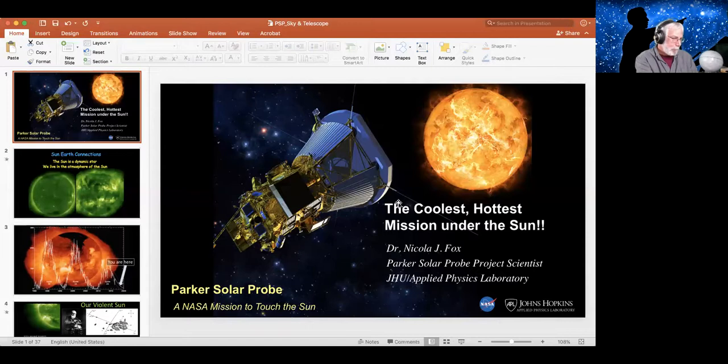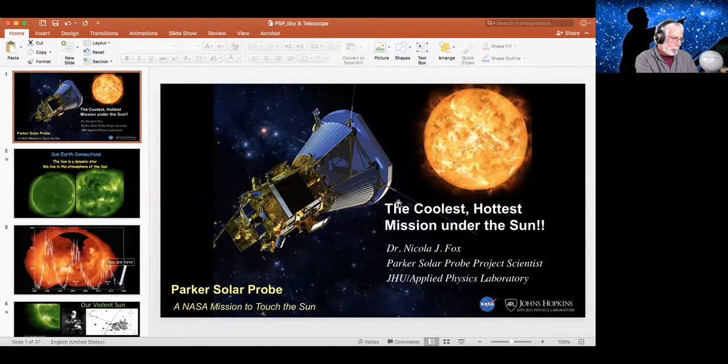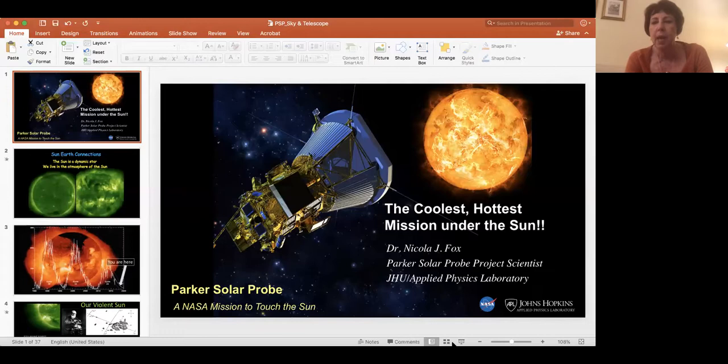Thank you. It's a pleasure to be here. I guess I'm talking about something you don't normally talk about since you're the Night Sky and we're talking about something we see during the day sky. But as you noted, it is our very own star, the Sun. I'm going to talk about a mission we're going to send into the Sun's atmosphere to answer some of the mysteries that have plagued scientists for decades. Of course, it's Parker Solar Probe. I have the honor of being the project scientist for this mission, and I lovingly call it the coolest, hottest mission under the Sun.